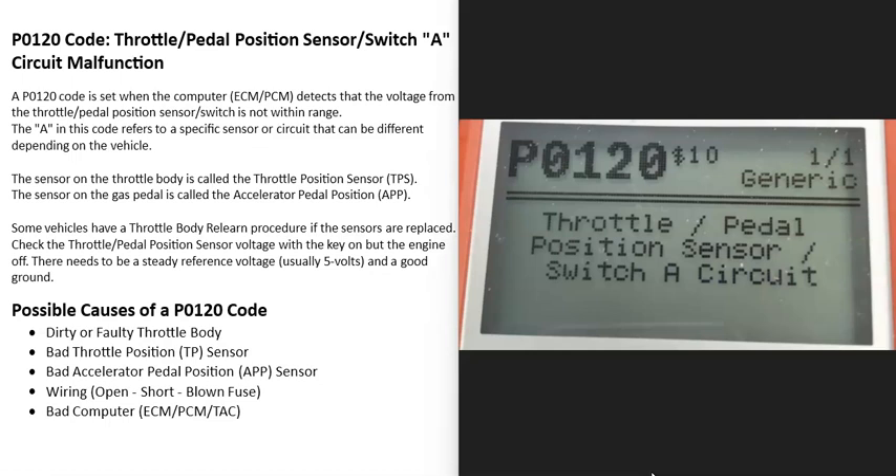Today I'm talking about a P0120 code — what it is and how you could go about fixing it. The P0120 code is a throttle pedal position sensor switch A circuit malfunction.